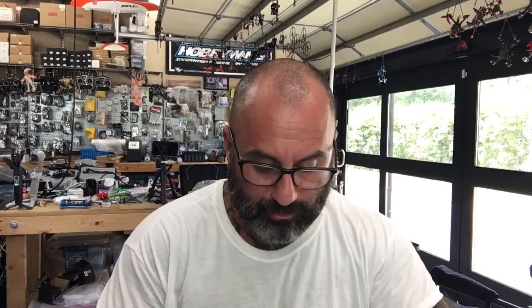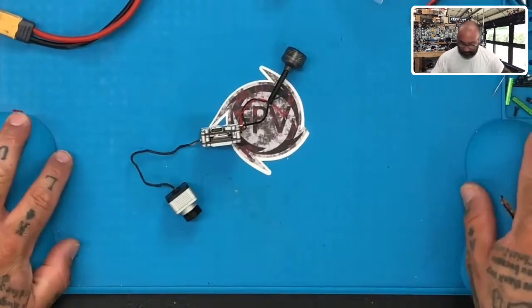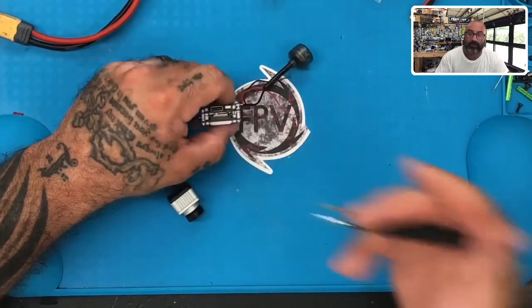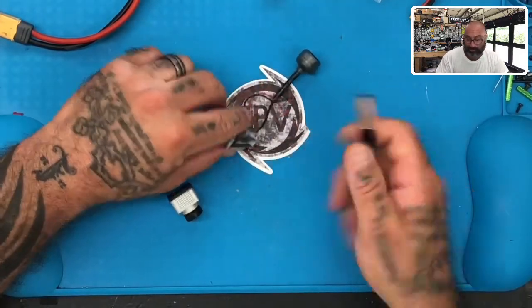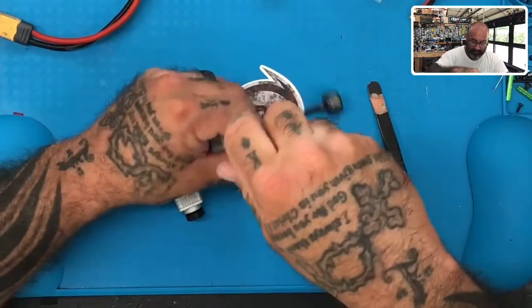Hey guys, Tarker Cycle with FPV. I'm going to do an actual repair on this - this will be the first one I do. Basically on this Vista we've got a broken button. Let me show you what I'm working with. I've got a Vista down here and the bind button is broken. I don't know how it snapped off because this is mine actually and I don't remember breaking it, but I figured we'd go ahead and open it up and see what's going on with it - see if we can fix it.